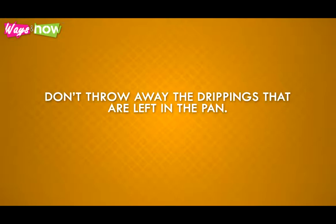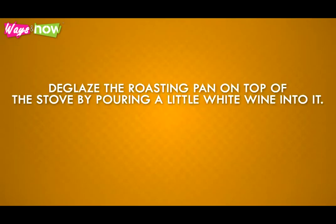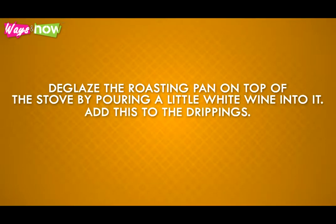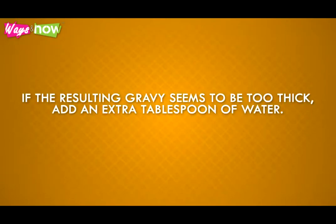Don't throw away the drippings that are left in the pan. Pour them into a shallow saucepan. De-glaze the roasting pan on top of the stove by pouring a little white wine into it. Add this to the drippings. Let the liquid simmer. Add some butter, salt, pepper, and 2 tablespoons of cornstarch. Mix well. If the resulting gravy seems to be too thick, add an extra tablespoon of water.